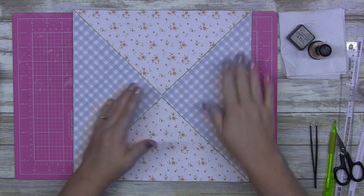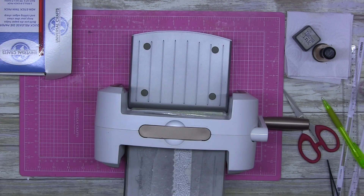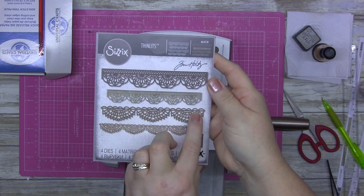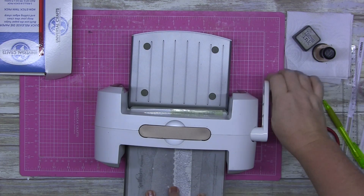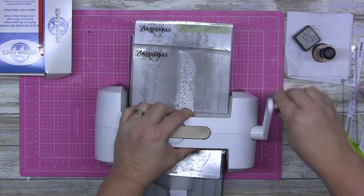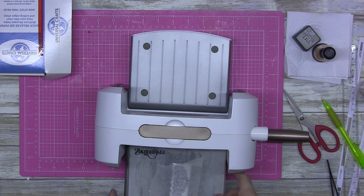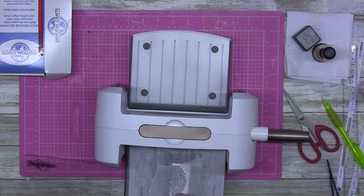Zoom over to my die cutting machine. So these are new to me — they're Sizzix Thinlets. There are four dies in there and I will link them below. The number is 664178. That's all I can find on here; there's no title or name or anything.